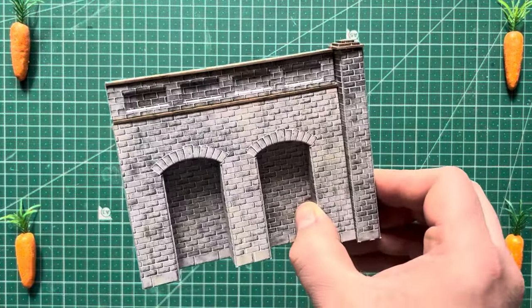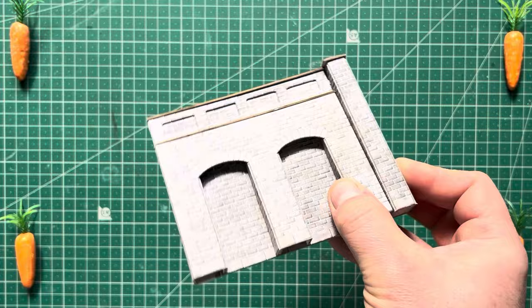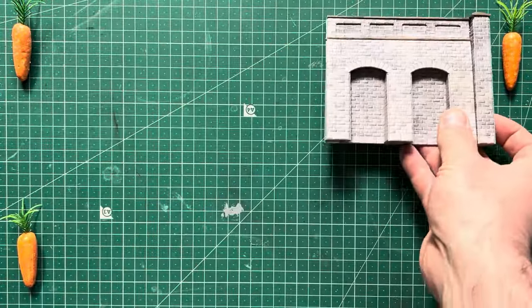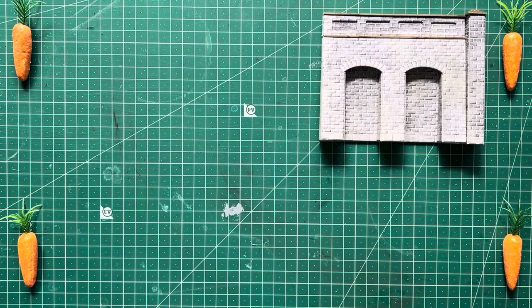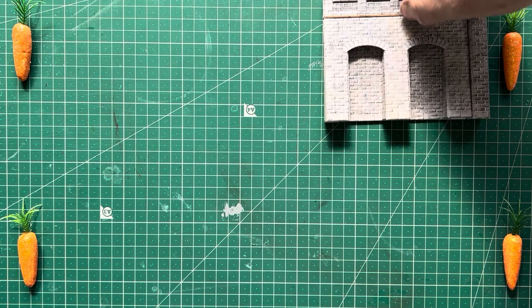I put a post out the other day seeing what people want for the next video and they chose my super cheap retaining walls. These walls here are Metcalf and they're really decent, but by the time you pay postage it's about 17 quid and you get four in a pack, so that's about four pounds each. I'm going to do some that are about 30 pence each.